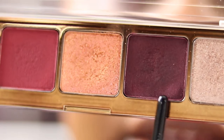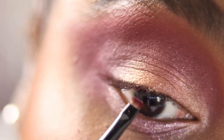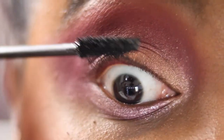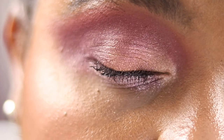Then I'm going into my Wayne Goss number 8 brush, which is just for tight lining. Going into Blossom to tight line my eyes — you can use a wing liner brush or any flat thin brush to do this — just to give that dimension because I'm not doing a wing. Then I'm taking my mascara and popping that on. You can also put on lashes. I use the Hourglass Caution Mascara. And that's it.